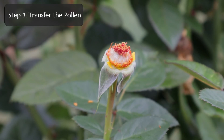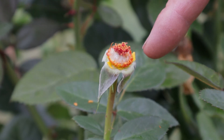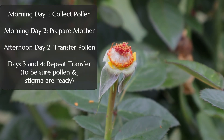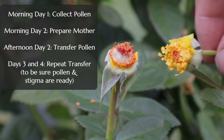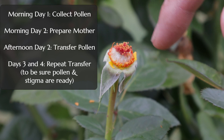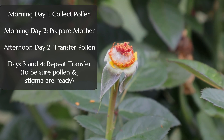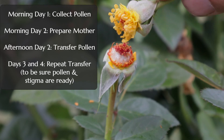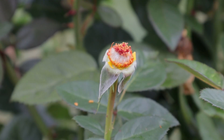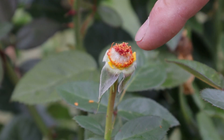Step three is a little time-sensitive — this is when you actually transfer the pollen from the flowers you collected to the female flower. The timeline: day one, you remove your male flowers and collect the pollen. In the morning of day two, you emasculate the female flower. Then later that same day, if the pollen is ready, you come back and dab the pollen onto the stigma.